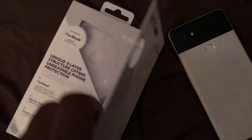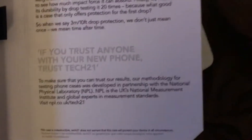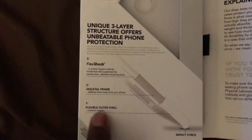Alright, got a Tech 21 case on deck. Open it up like this — drop protection explained. I want to read that and pause on it. Basically saying if we trust them, that's what we use. We got a flex shock, a skeletal frame, and a flexible outer shell.